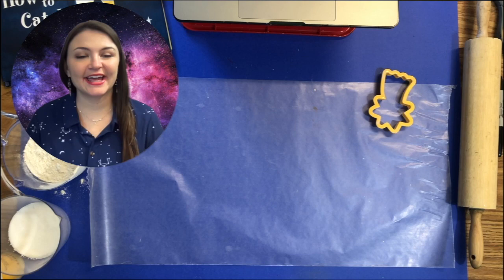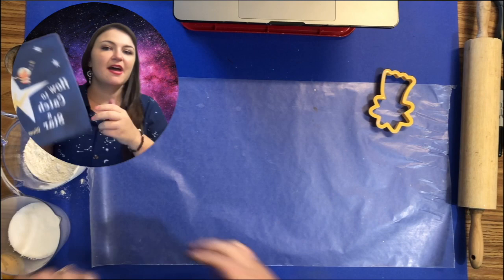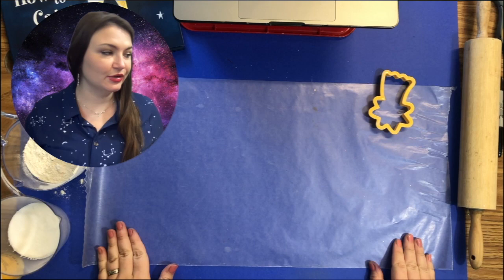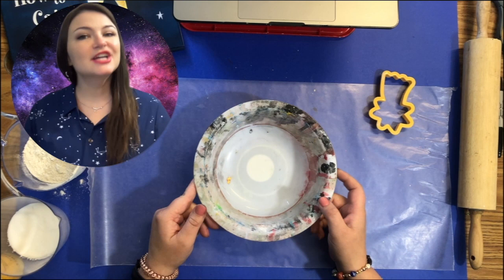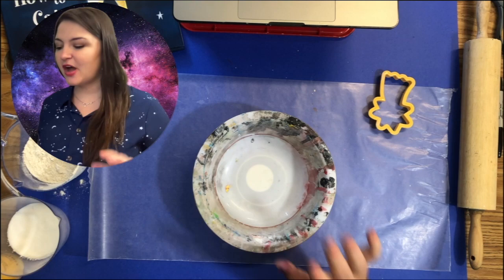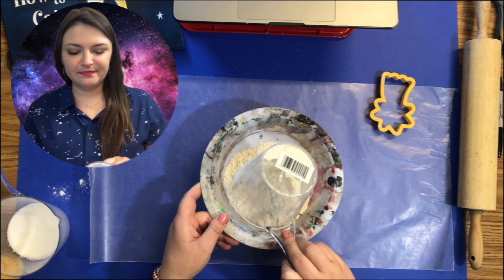Welcome back space exploration artists! Today we are going to be making a star from salt dough. This is influenced by our reading of 'How to Catch a Star' by Oliver Jeffers. We hope you enjoyed it. Let's get started. The first thing you're going to do is get a bowl — one of my old used art room bowls. Don't fear, we are not going to eat this star; it is just going to be an ornament. So if your bowl is dirty with paint and art supplies, it's okay.